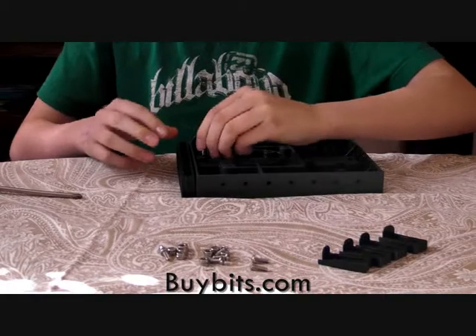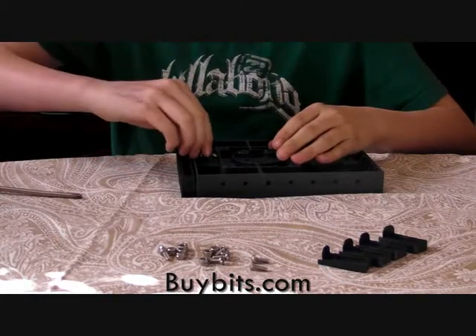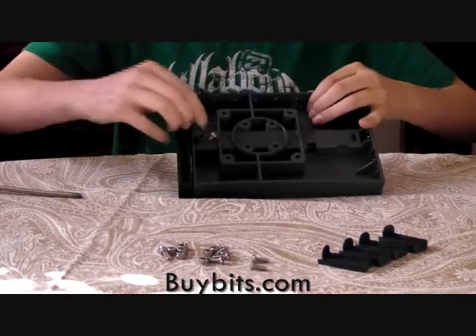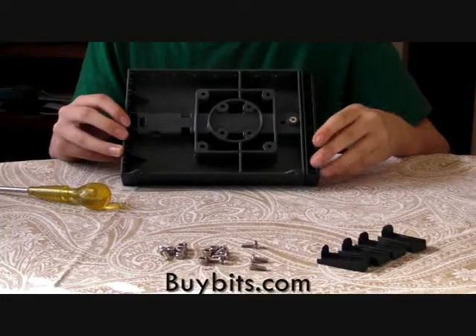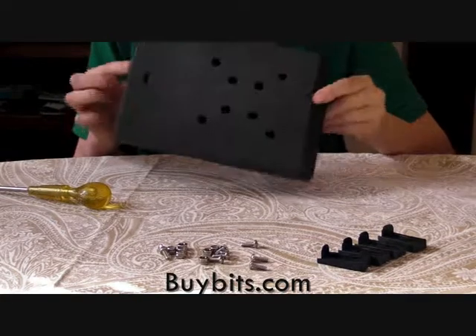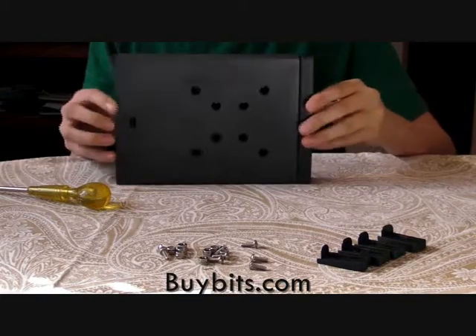After you've done that, put the countersunk screw into the big hole and then screw that in. As you can see, I've put the screw in and when I slide out the tray it snaps back into place.